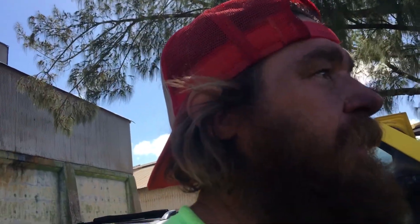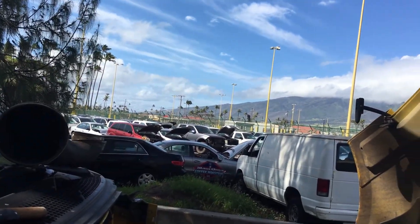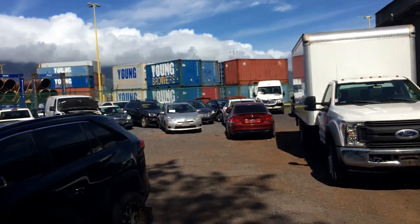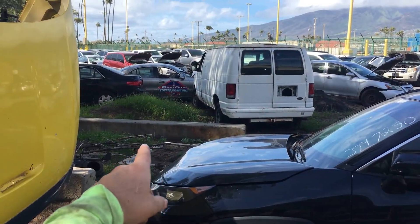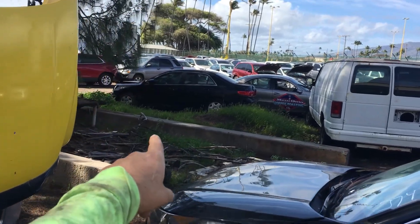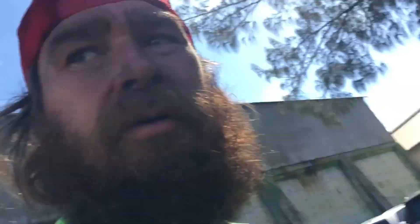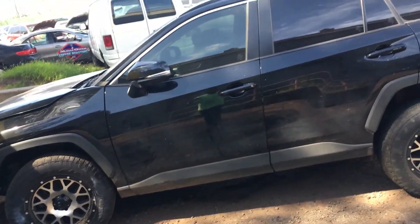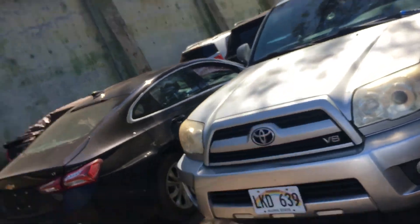All these cars will end up in somebody's salvage yard - you may get parts off this van, that thing, or this Jeep. Maybe rollover, theft recovery, or whatever. That Jeep over there is mine - that's not part of the Copart inventory.